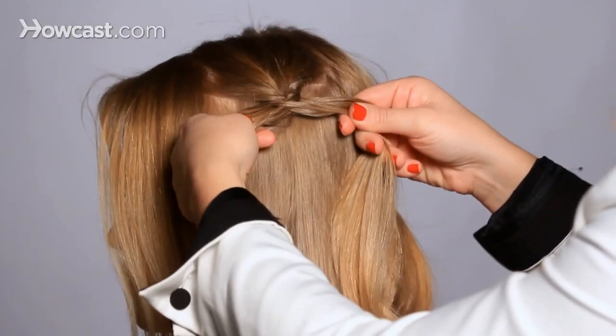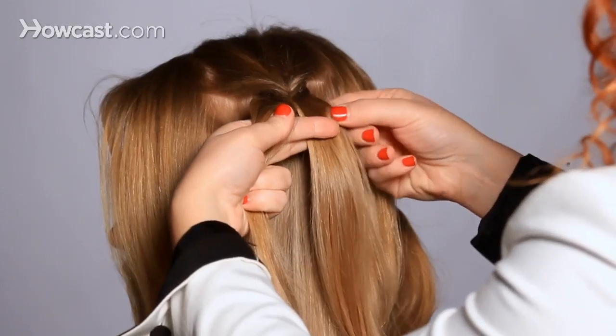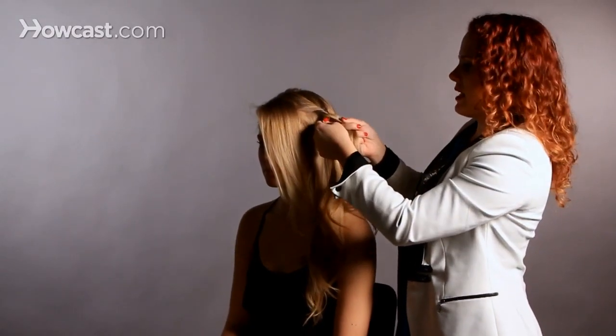You want to keep it tight, so I keep moving it up, keeping it really tight. It's an easy braid but it just takes a little bit of time.